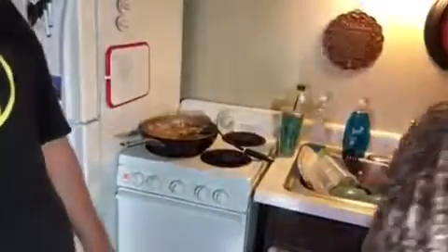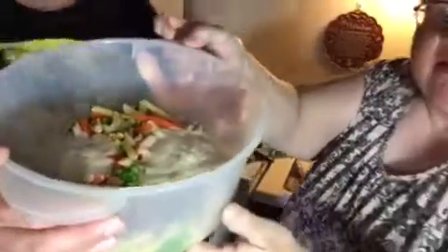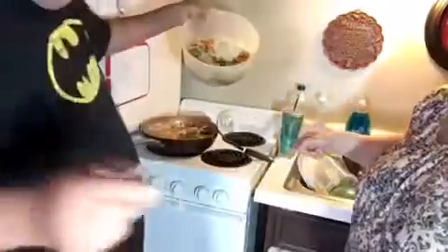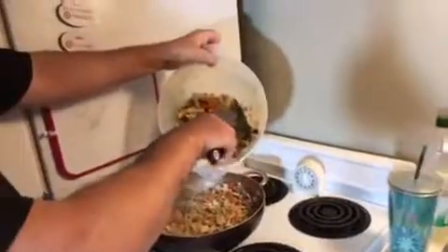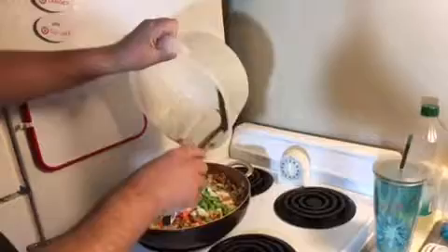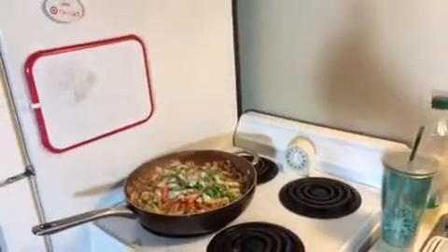The microwave just went off so we're going to take the Voila out now. Here's what it looks like — see all the stuff melted in there. We're going to dump that in with the chicken. It's all liquidy and good. You can see the peas and the extra carrots — it's so good for you and so easy to make.